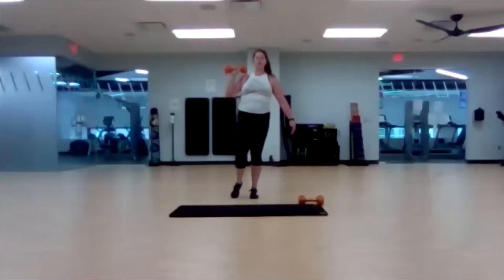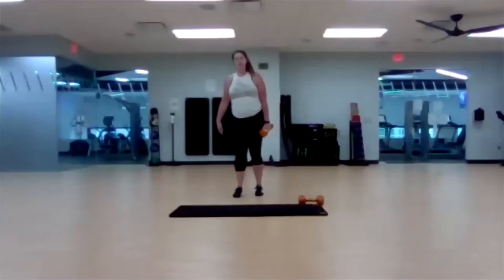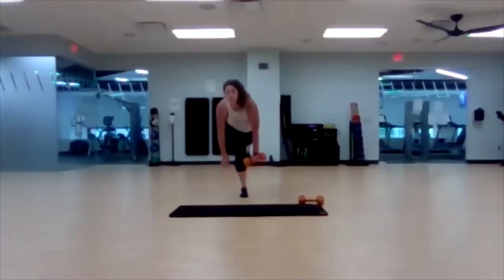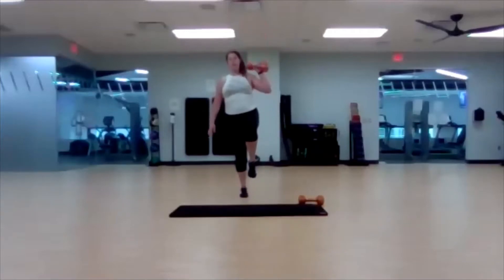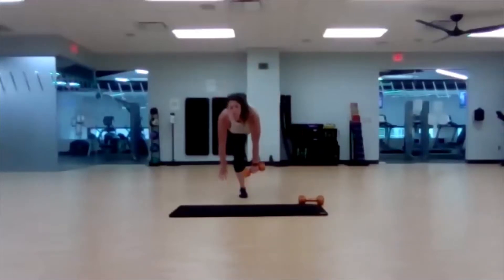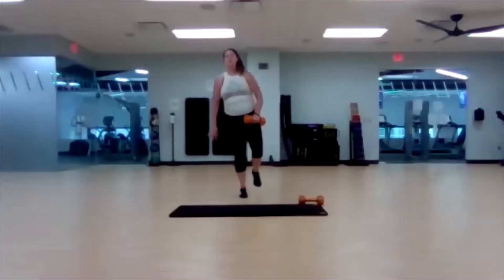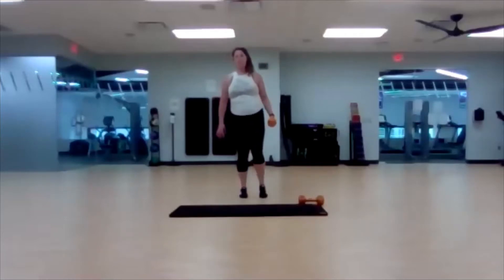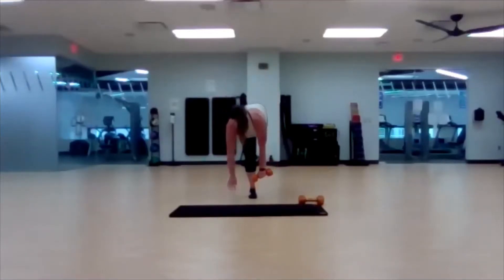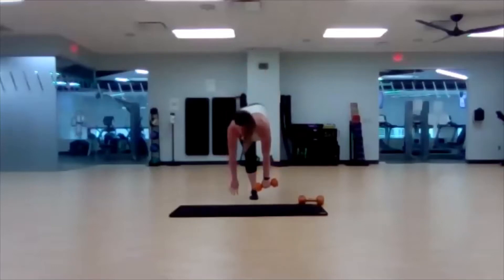Three, two, one. Quick little ten seconds. Now our left knee comes up, right leg stays. Dumbbell in your left hand. Halfway — and then we're back to our burpees. This baby makes my balance worse and worse every day, so if you're struggling, I'm right there with you.